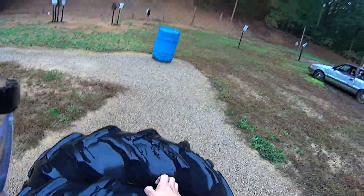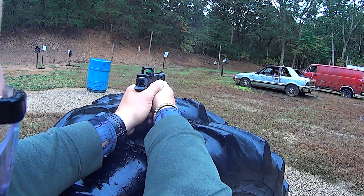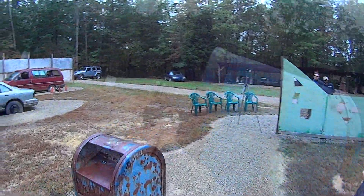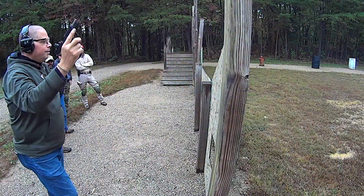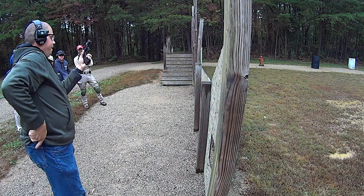Two on the torso in the corner. Hit. Hit. Nicely done. Flip the head. Just on the edge. Torso. There it is. Nicely done. Just in time. And on the last shot. Very nice.